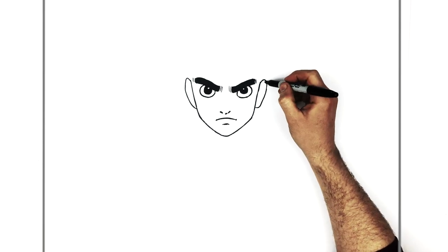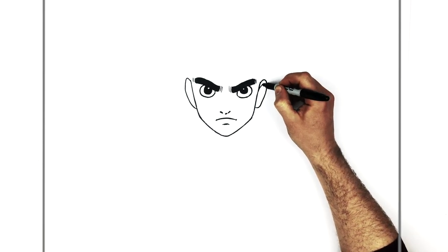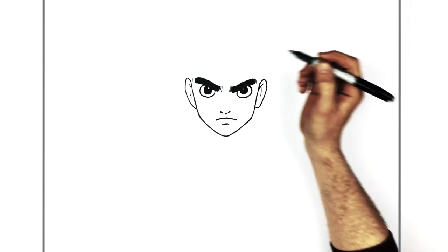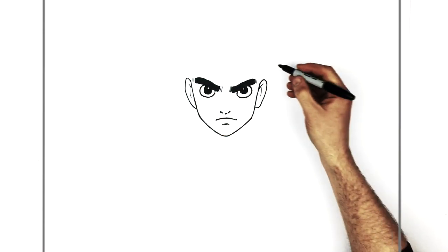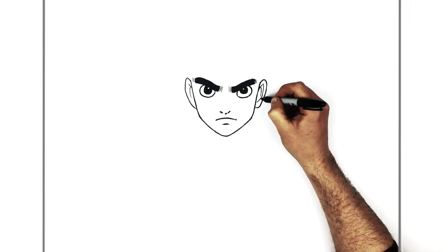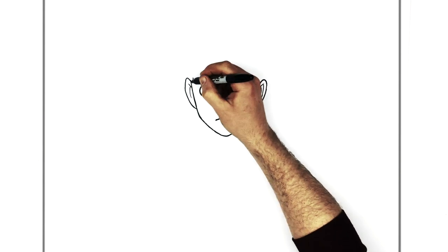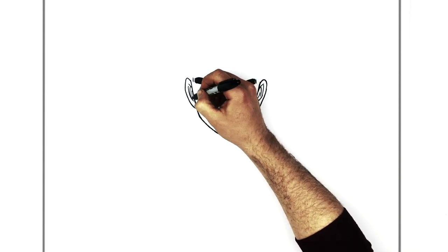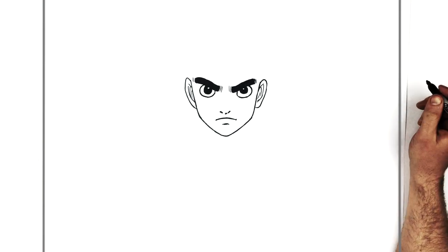For the bones and ligaments inside the ear, the easiest way is always just the letter J. That's the easiest way to do the ears, but of course you can add more. Lots of different ways to do ears — every artist does it differently.